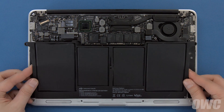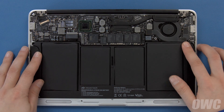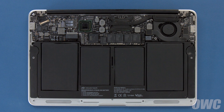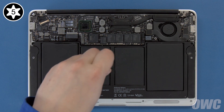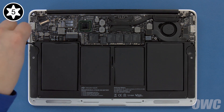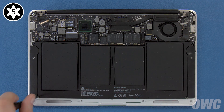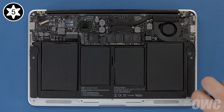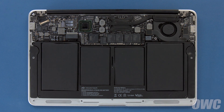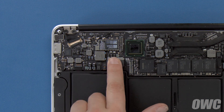Set your new battery into the MacBook Air and make sure it's laying flat. Then replace the five Torx T5 screws that hold it in. Start with one of the long screws in the center to hold things in place, then the other two long screws in the inner corners, then the two shortest in the front corners. Finally, connect the battery by lining up the connector and simply pushing it into its socket.